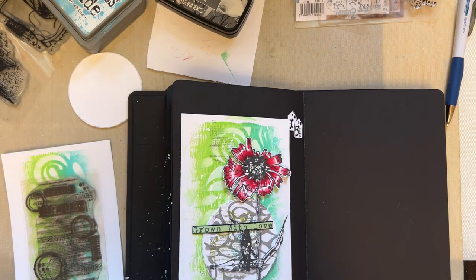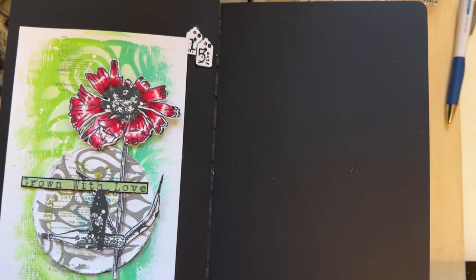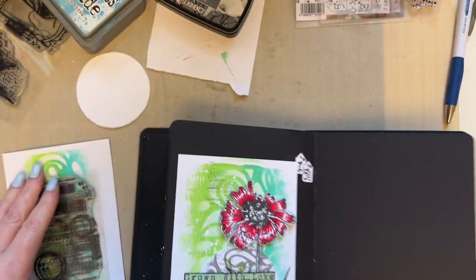Hello everyone, I hope you're all well. Welcome to snippet number 16. This was snippet number 15 and I got a spare background from it, so I'm going to use that for snippet 16.